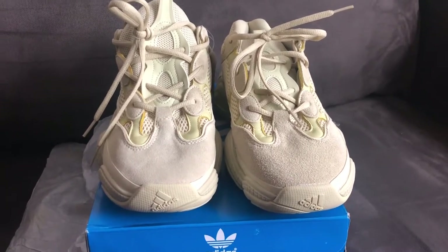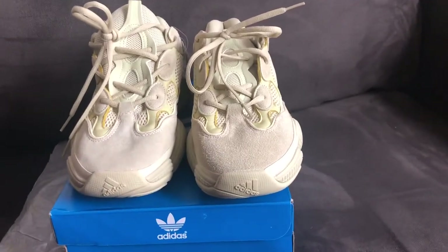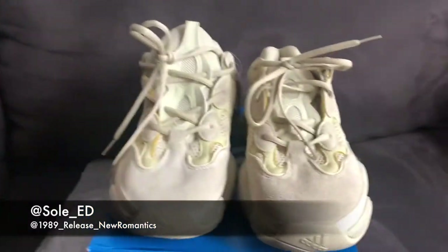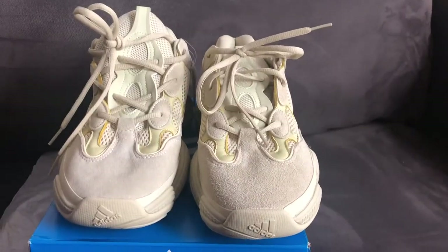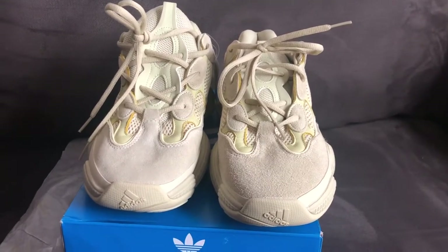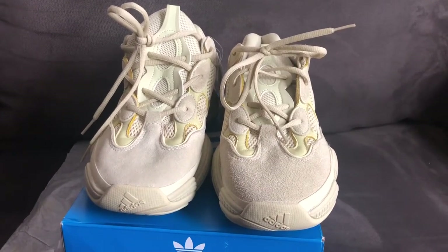At first I wasn't for them — I really wasn't crazy about them. But after looking at a few images and actually putting them on my feet, I must say these Desert Rats 500s are pretty damn comfortable.